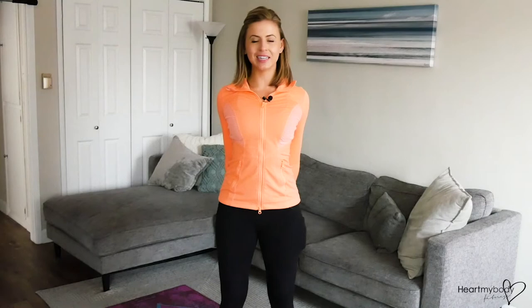From here, you can hold if this feels good. If you're ready for a little something more, you can drop one ear toward that side shoulder, and then switch sides.